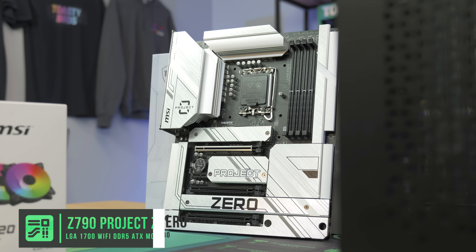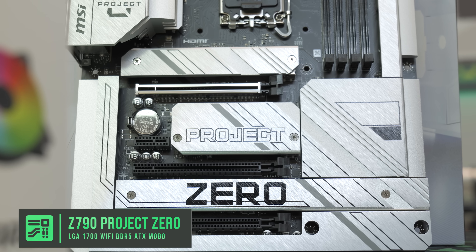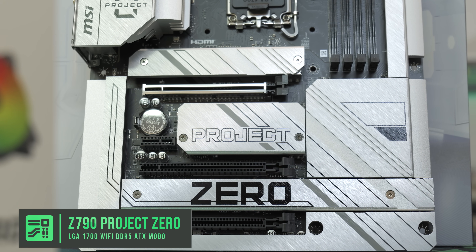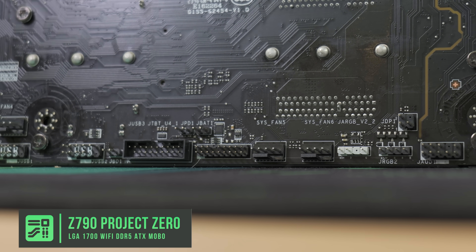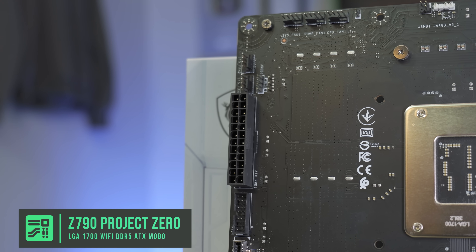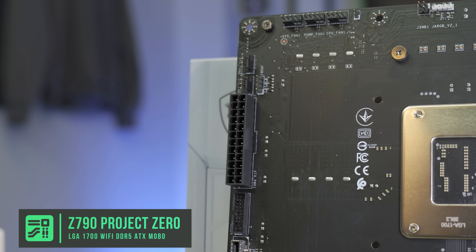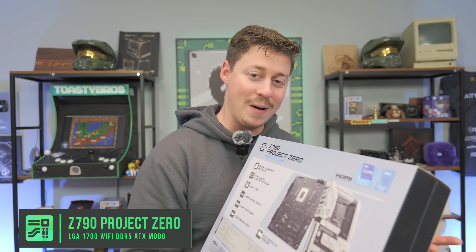For the motherboard we have the MSI Project Zero Z790. This is a pretty high-end motherboard that is obviously not your traditional motherboard, because you have all the connectors on the back of the board — that includes fan headers, USB 3, the 24-pin, and the CPU 8-plus-8 pin. So everything you could possibly need is going to be on the back of the motherboard.